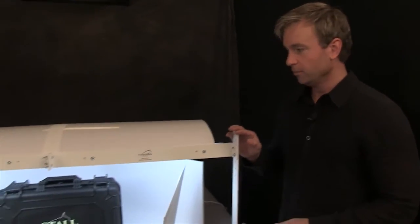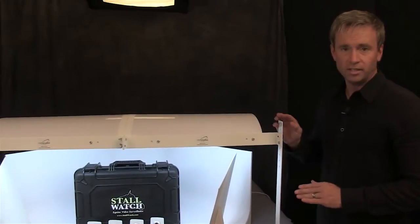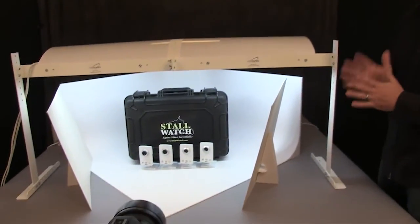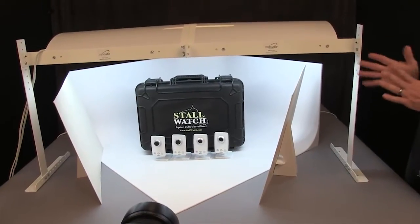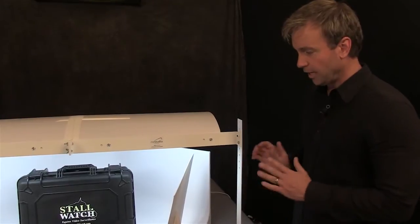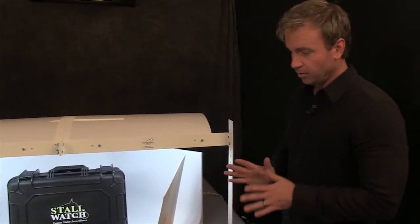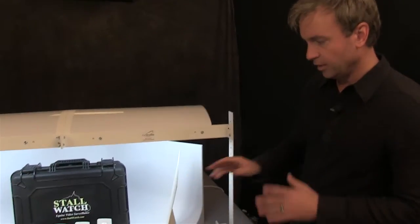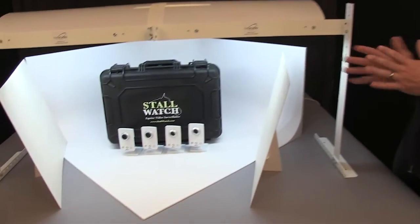So now we've come to the MS-32 Tabletop Photo Studio. Definitely larger than either the PS5 or the MS-20 — it's my personal favorite. Only drawback is it does take up a significant amount of space, but if you have room for it, this is a very versatile kit. The background is 32 by 32 by 16 inches high, and the bounce cards are 16 by 20. You can put a lot of different types of items in here.